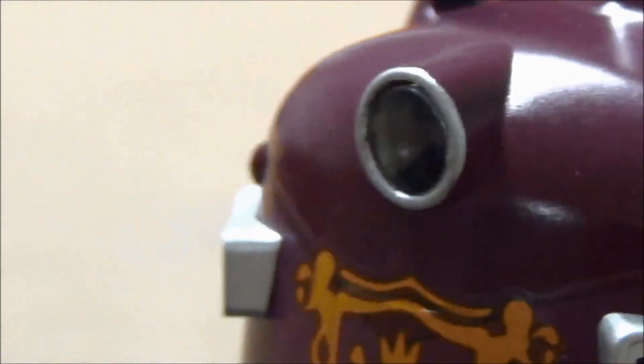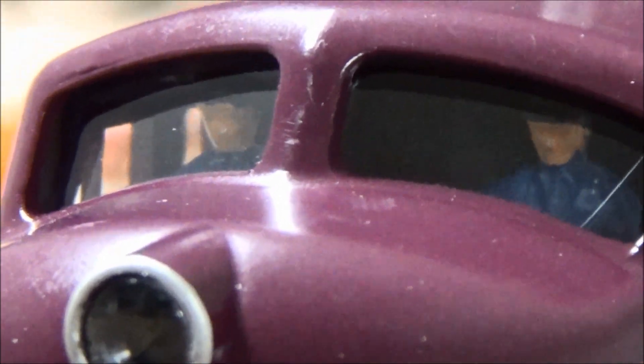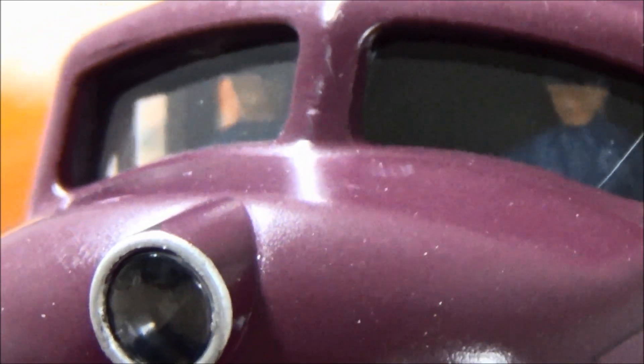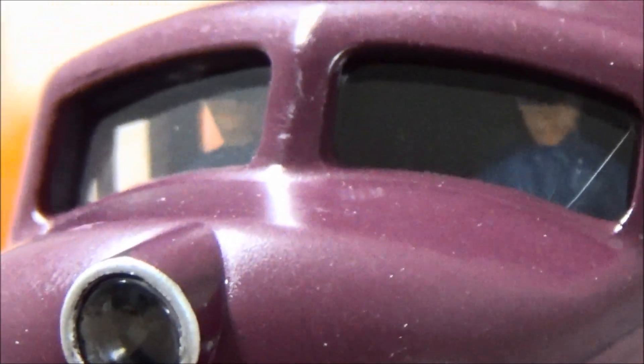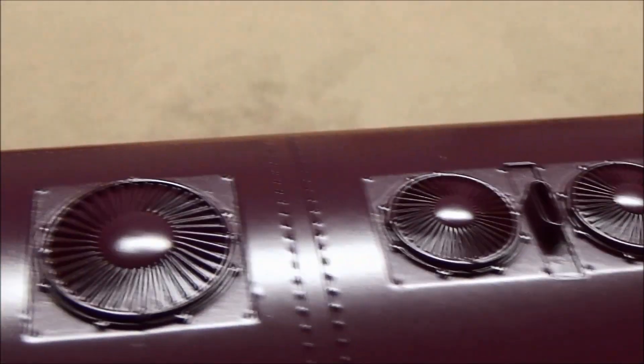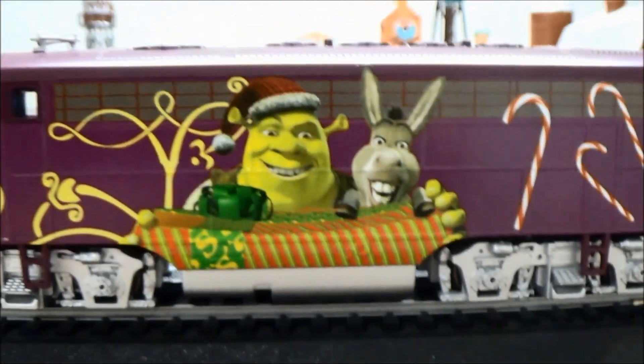The headlamp works when the model runs and gets brighter as it goes faster. And look, inside this model it has a crew. You can actually buy these crew figures from the Bachmann parts store and put them inside other diesel models, because today's models — most of them — don't have these figures. But it's easy to do. Nicely detailed. Shrek and Donkey, very beautifully painted.